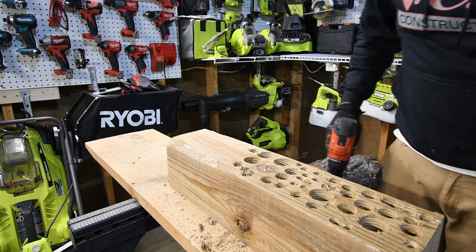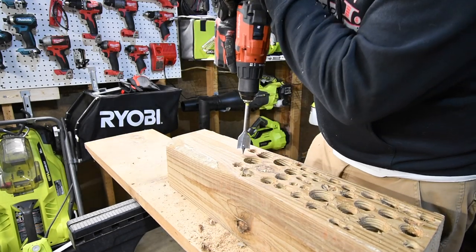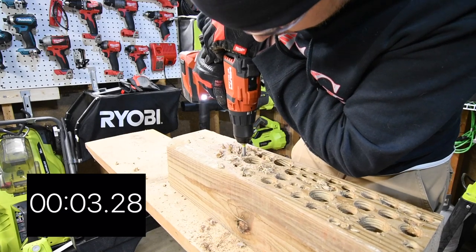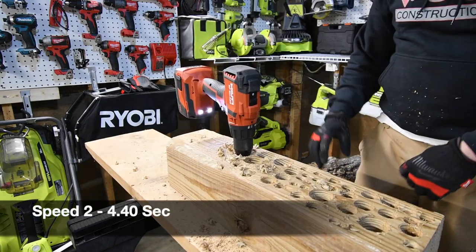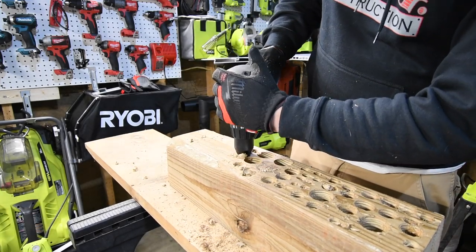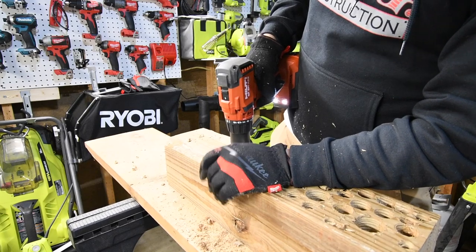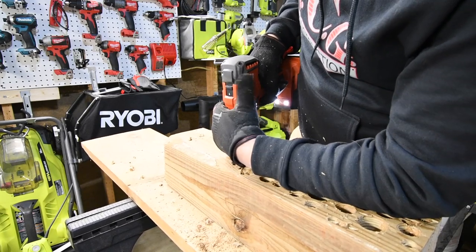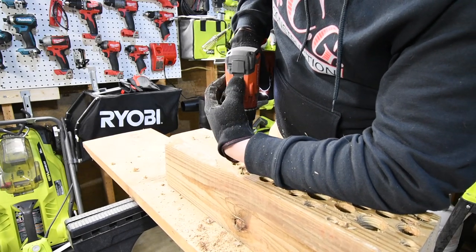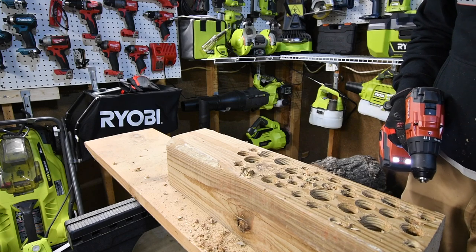For the next test we are going to use the one and one-eighth inch spade bit. Ready, go! Time! Wow, that went in like nothing. Let's see if we can slowly take it out.